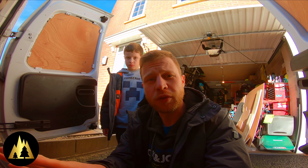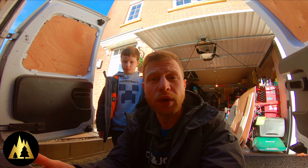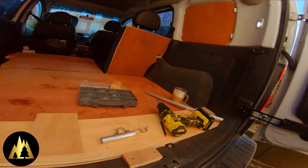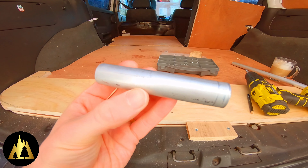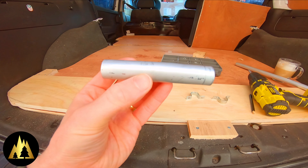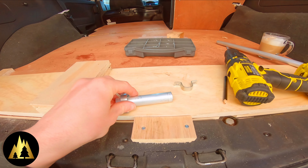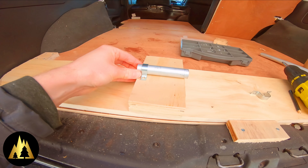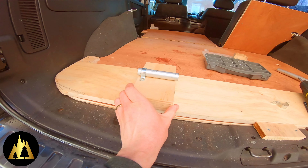You can buy fork mounts off the internet but they're really expensive. The ones I've seen are £40, £50, even £60 each. So I'm making some. I've cut this piece of pipe to 110mm, which is the same width as my axle, so it fits nice and snug between the forks. I've got these pipe clamps which are going to fit over it, and that is going to fit to this block of wood. Then this block of wood will be fixed into this plank and secured into the van.